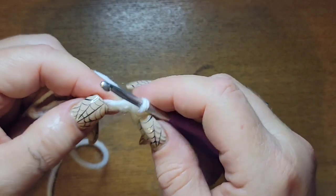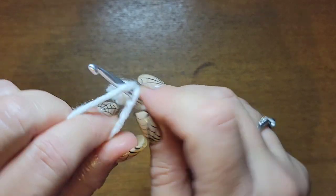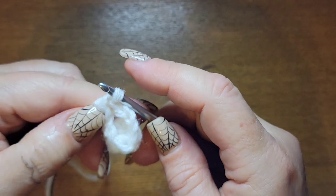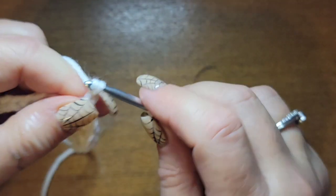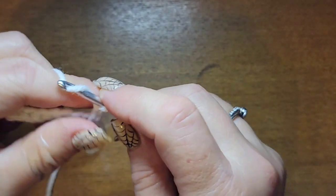Then go to the next chain, wrap, come through, and slip stitch again. Then chain three. The chain three helps lock in the slip stitches, that's why they're so important. Don't worry — I'm going to do this with you, I would never leave you.